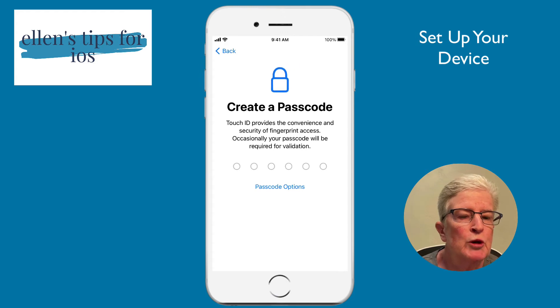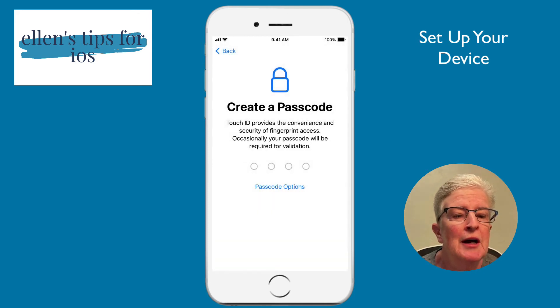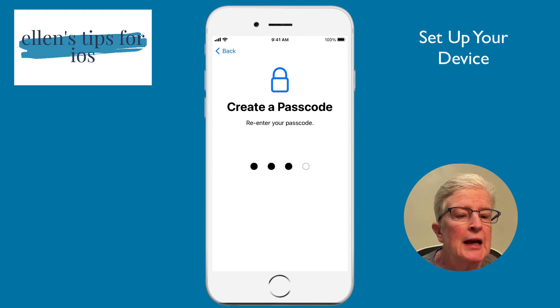Here we can create a passcode. If you tap Passcode Options, you can use a custom option or a four-digit code. I prefer the four-digit code because it's easier to remember. I'll enter my passcode, and then it'll ask you to enter it again.